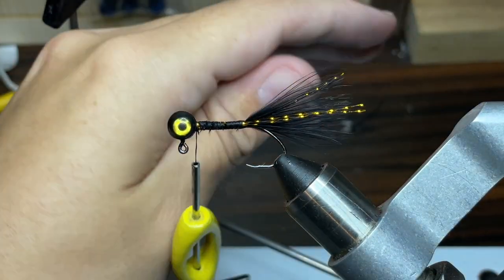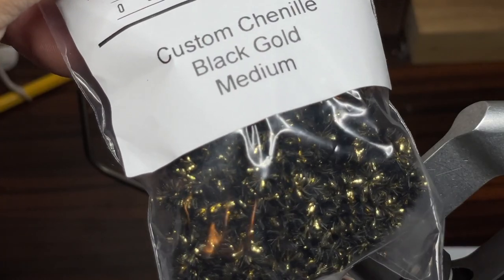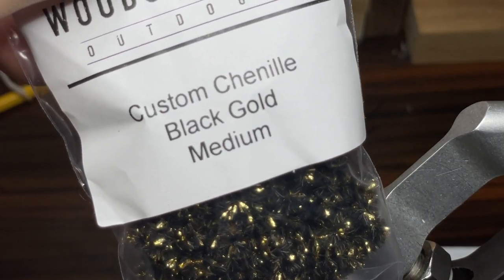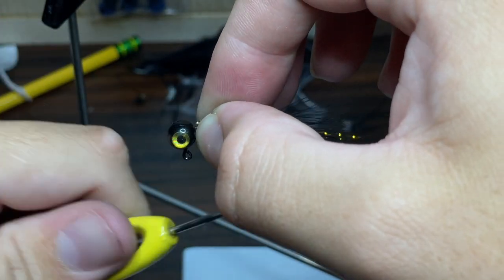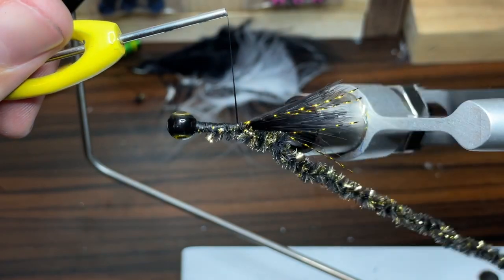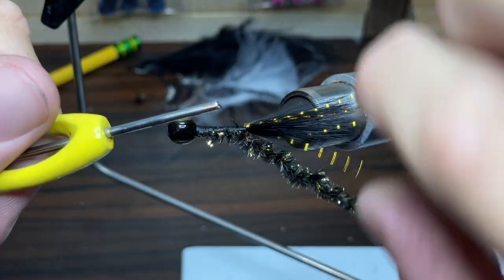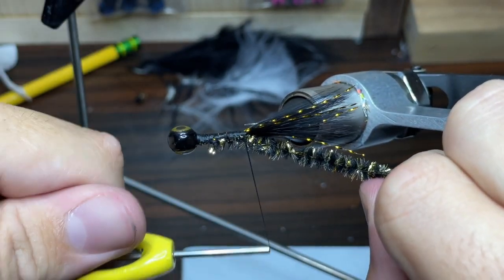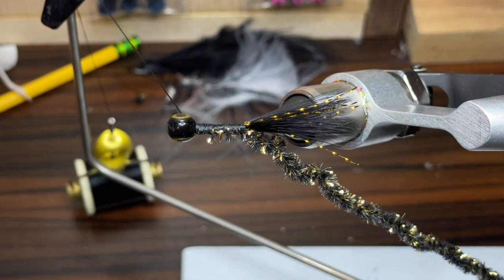This is what we have so far — you can see it's really starting to come along. Now it's time for the chenille. The chenille I'm going to be using today is some black gold custom chenille in medium size. I'm going to start by placing it at the head of the jig and wrapping thread down the hook, turning the jig sideways so I can see exactly where I'm wrapping it to, and tying it down to where I've tied everything else. Then I'm just going to take my thread and go all the way back up to the head of the jig and set my thread off to the side.